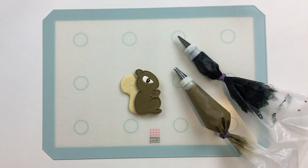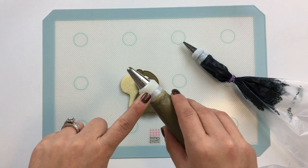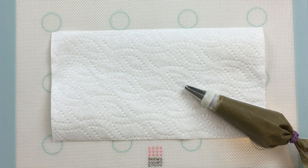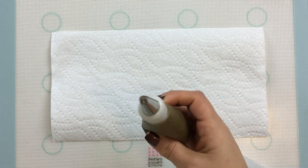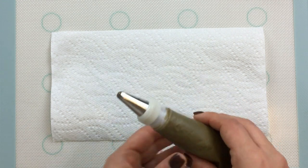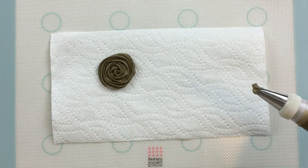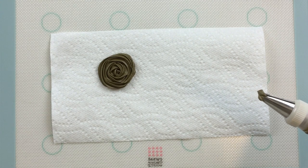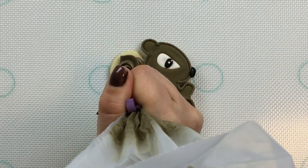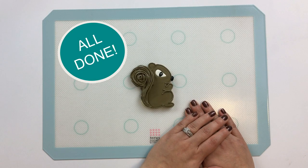To finish up the detailing on our squirrel, I've got a number 5 Wilton tip for the black nose and I'll be using a number 5 Inox tip for the tail. For those of you who aren't familiar with the Inox tip, it is one that's shaped somewhat like a star with 5 spokes. It's commonly used for making a simple rose and although it's very easy, it's quite beautiful. In this case, we're going to use it for the detail of our squirrel's tail. This squirrel is all done and ready to get into mischief.